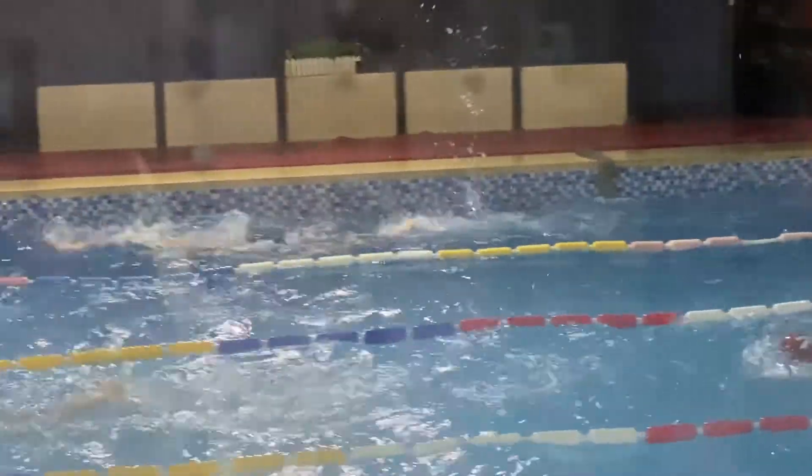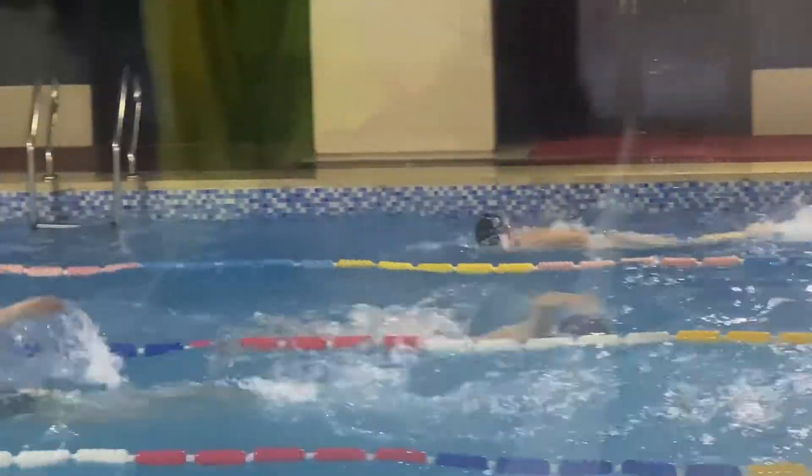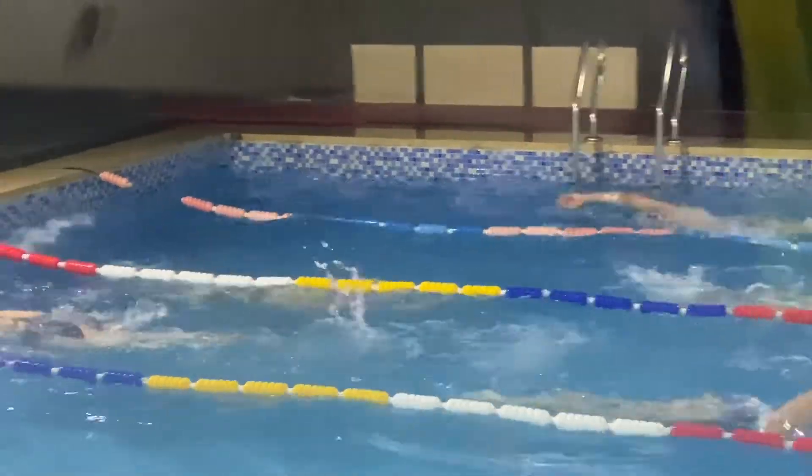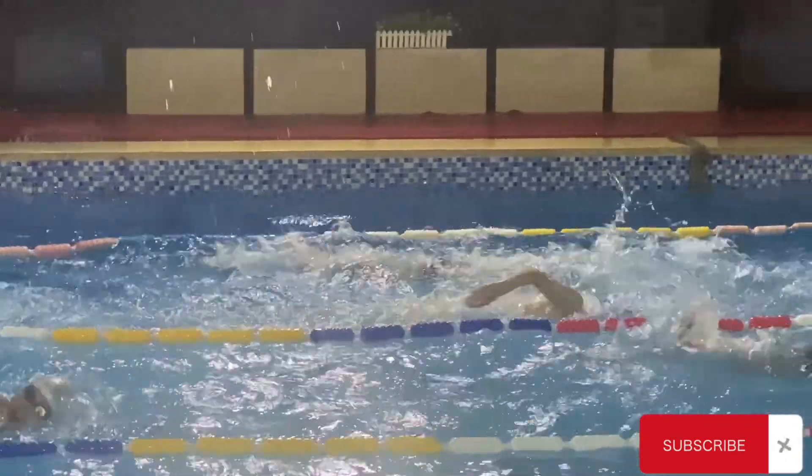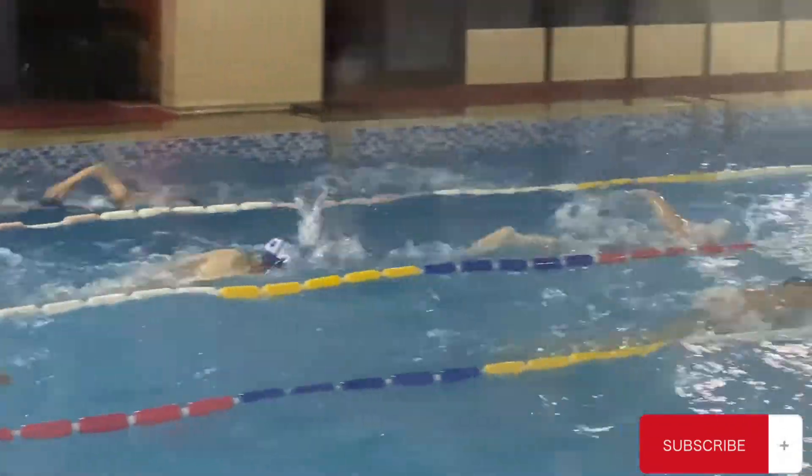If you are on the couch or if you are in the city watching this and you know you never exercise from week to week, it's your time. This is your sign to get up because there are people out here having marathons in the gym. So get up.